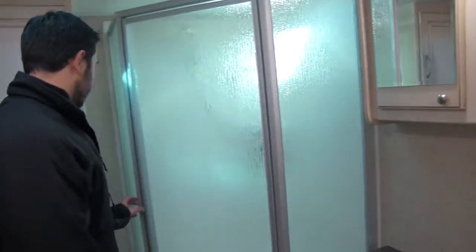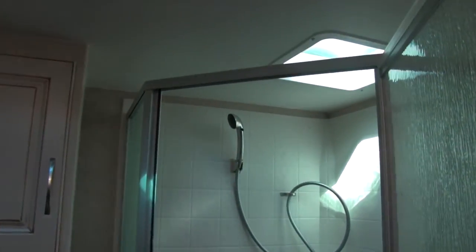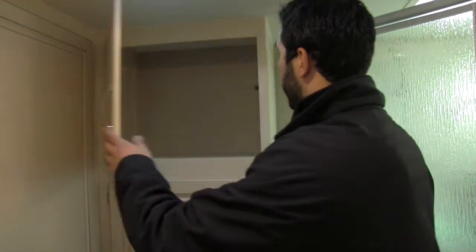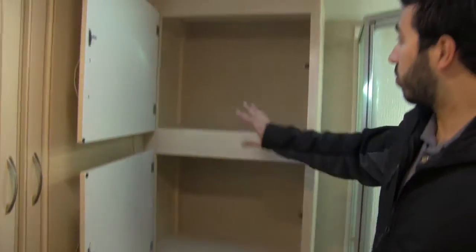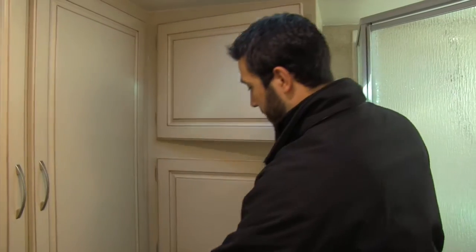Right over here is your neo-angle shower. You can see it has a nice rain glass on there, and you're going to get your hand wand, making it nice and easy to clean. Up top you're going to get a skylight letting in a lot of natural light and giving you some additional headroom. My favorite part about this is going to be the storage in the bathroom — take a look at this. You want to talk about a linen closet? That is a huge linen closet, so plenty of room for towels and everything you need.